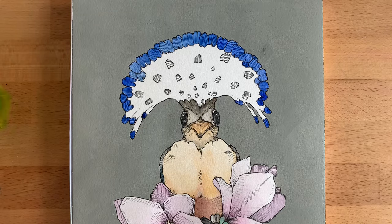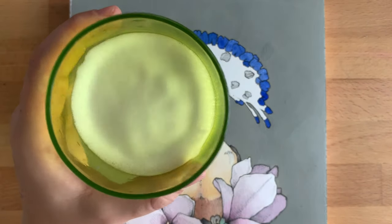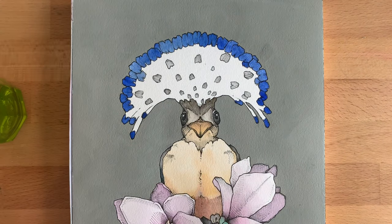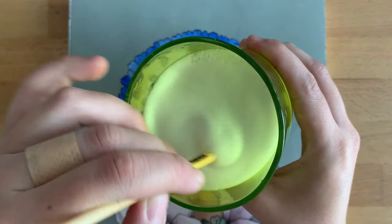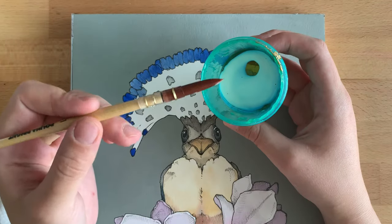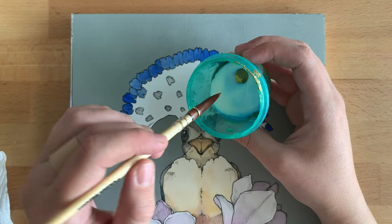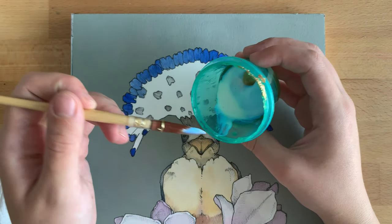First of all we will need to wet our brush in soapy water so it won't be ruined by the glue while we work with it. So we wet it, then we dip it in a gold-sized glue and apply it on the surface that we want to cover with gold leaf.